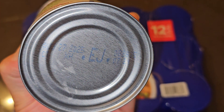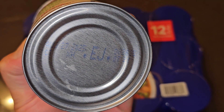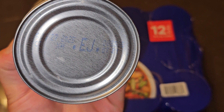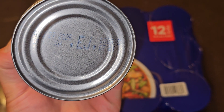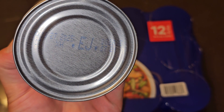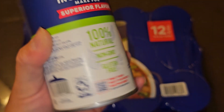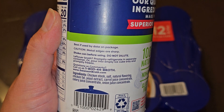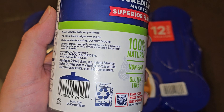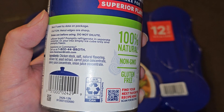The best-if-used-by date is August 27th, 2025. This was purchased November 8th, 2023, so that's close to a year and ten months of shelf life — pretty long.